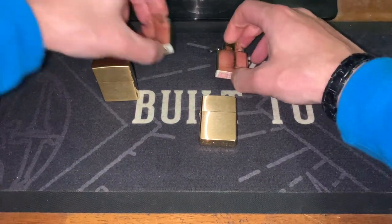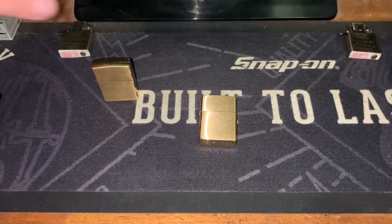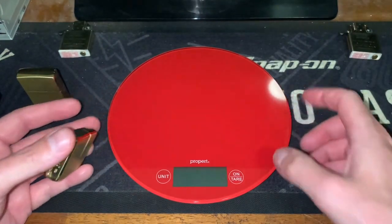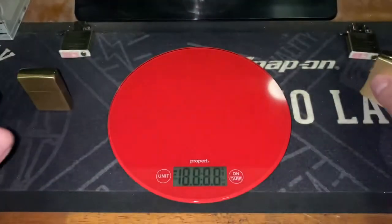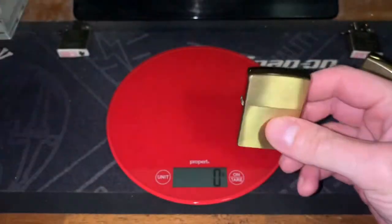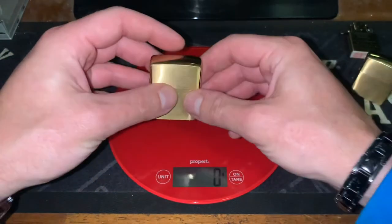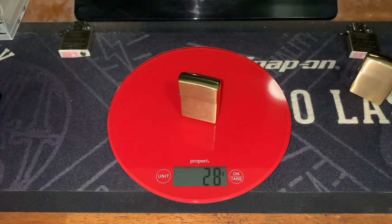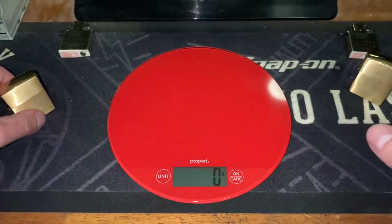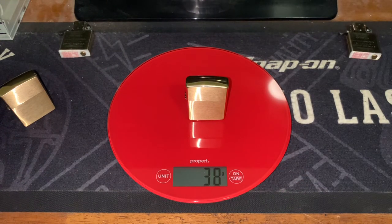I've got both of the inserts out — just because one of them has fuel, we're just looking at the case. We'll keep them separated. Here I've got a scale. They do claim that it's heavy, and it does feel a bit heavier, so let's find out by exactly how much. 27 grams for the standard case, and 38 grams for the Armour case.